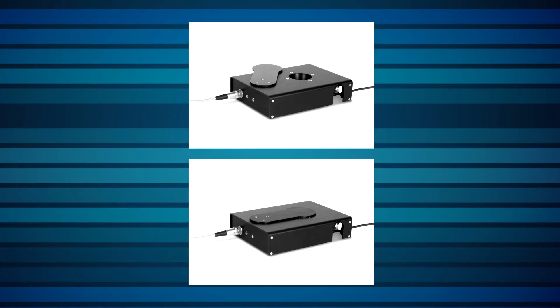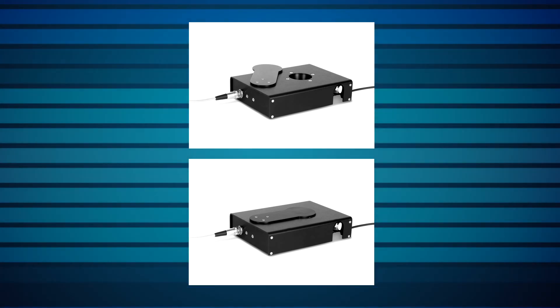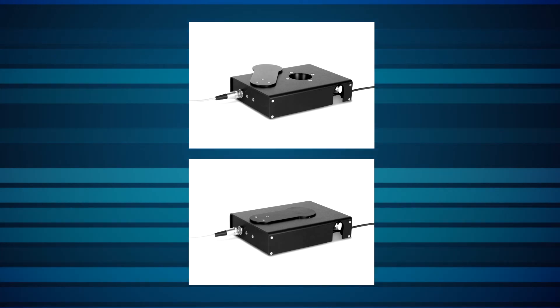The shutter uses a solenoid set as normally closed. The user, or the host system, sends an electrical voltage signal to open it, and then when the signal stops, the shutter automatically closes.